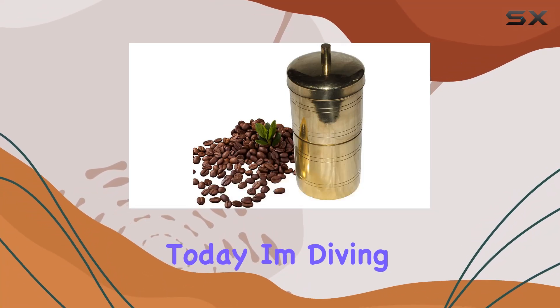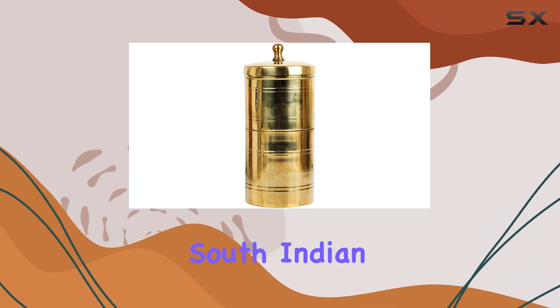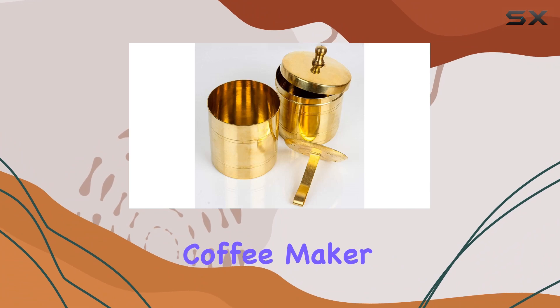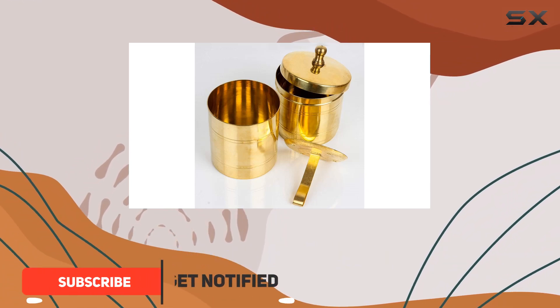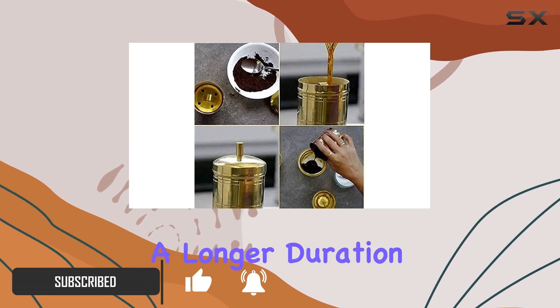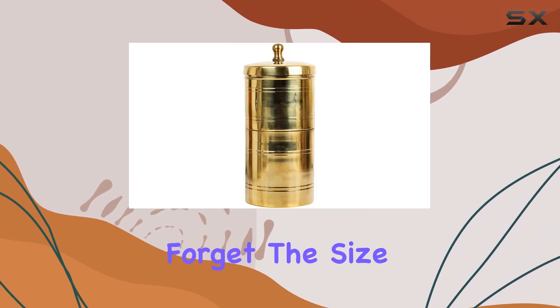Hey coffee lovers, today I'm diving into the world of traditional South Indian coffee making with the brass South Indian drip style coffee maker. Let's talk about why this unique coffee maker stands out. First off, its construction with brass ensures that your coffee stays warm for a longer duration compared to other materials.